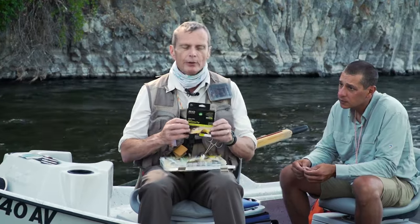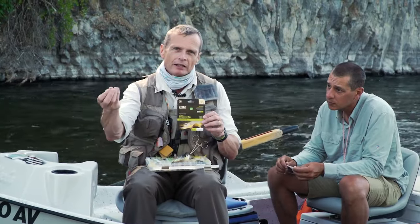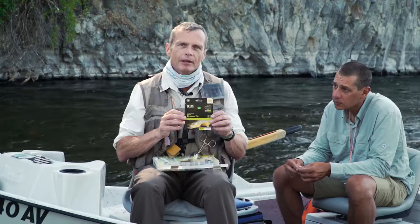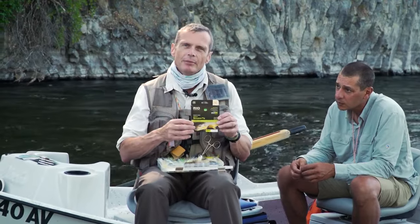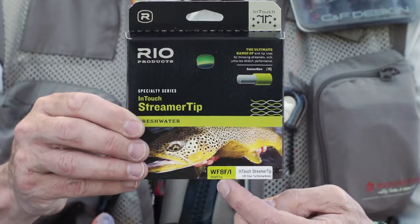As always we start the videos with tackle — what is the best kind of gear to use. When you're fishing streamers to the bank you're going to be making fairly short casts, and you want a powerful line that's going to turn over heavy streamers. At Rio we have the InTouch Streamer Tip — there's an intermediate version and a fast sinking version.